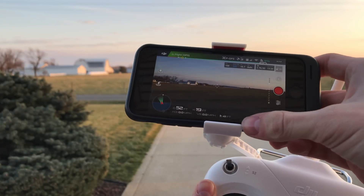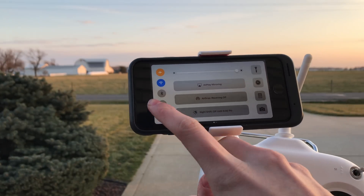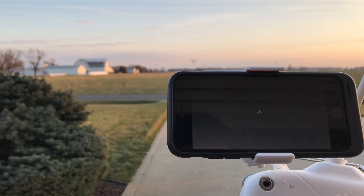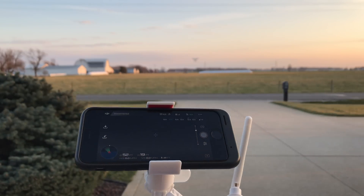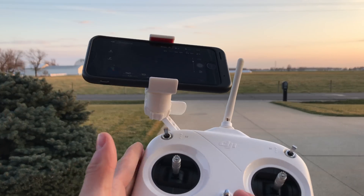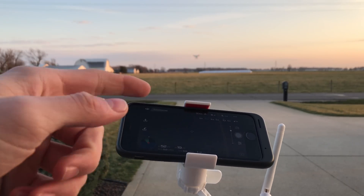Now let's see what happens if your Wi-Fi shuts off. Let's say there's some problem with your phone and the Wi-Fi shuts off. The app freezes up — no signal. But as you can see, you can still control it, because this controller is always connected to your drone, no matter what, even if your phone is not connected.